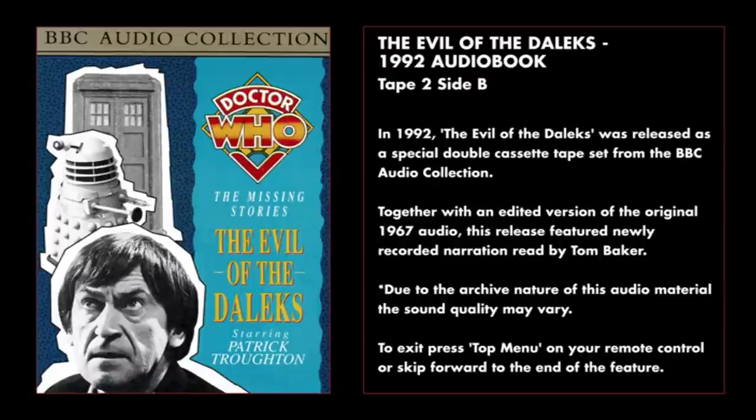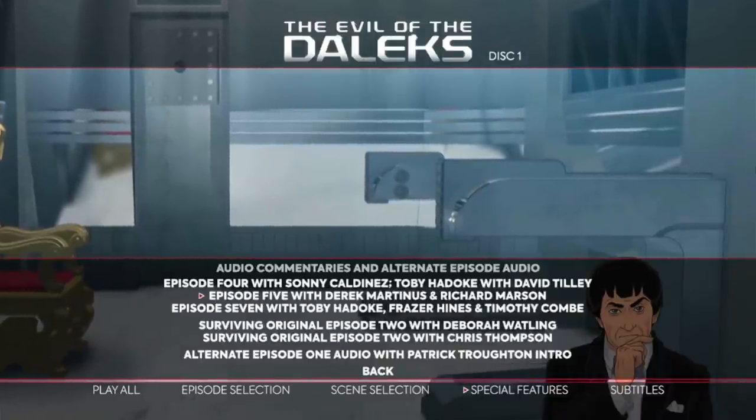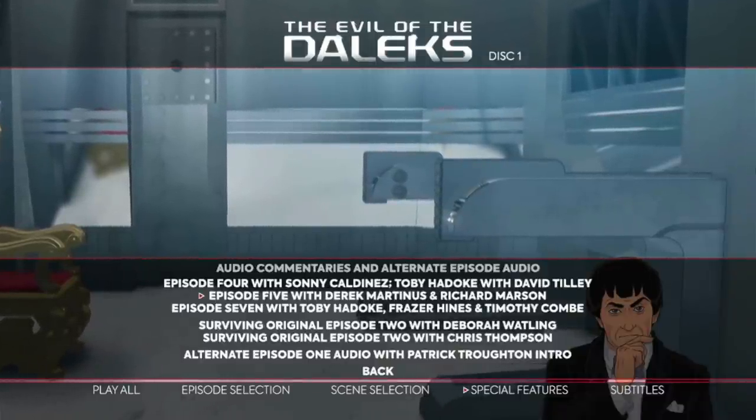What is incredibly thorough and comprehensive are the audio features in this set. Included is the 1992 audiobook retelling of Evil of the Daleks, originally released on cassette by the BBC Audio Collection, produced by John Nathan Turner and narrated by Fourth Doctor Tom Baker. Is this the best way to experience the Evil of the Daleks? Absolutely not, but I love that it's here.